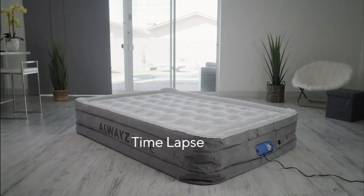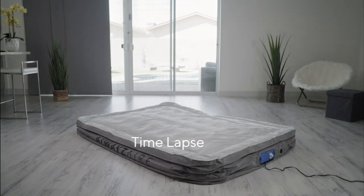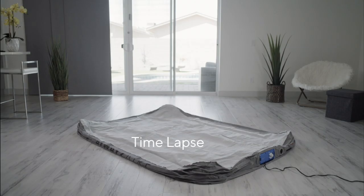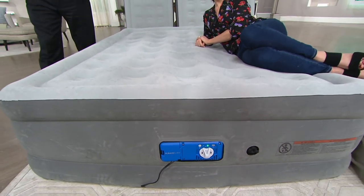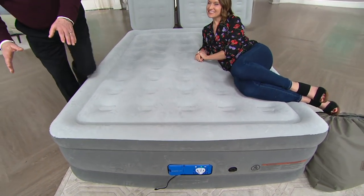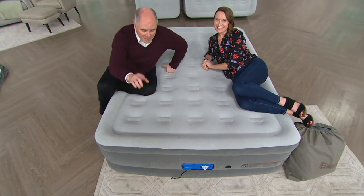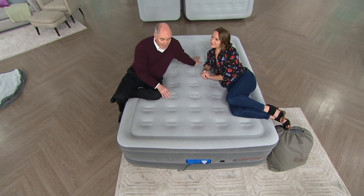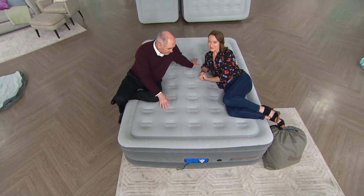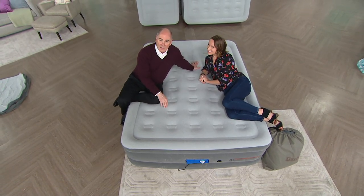Have you ever slept on an air mattress before? In every manufacturing, you've got good, better, and best. This is at the top of the line — this is our best. The company that manufactures it has been known for doing top-of-the-line, inexpensive inflatable spas, inflatable pools, inflatable boats, and they also do a wonderful job with inflatable beds.